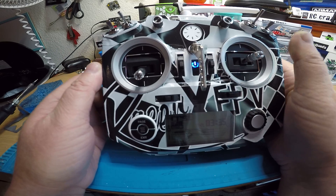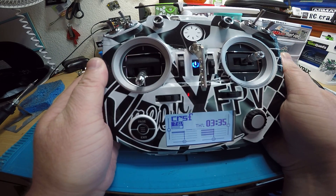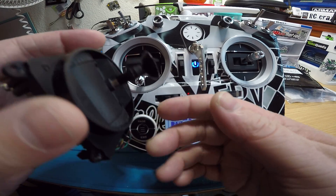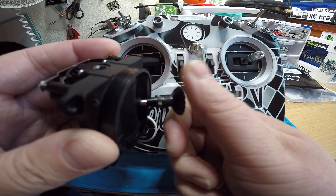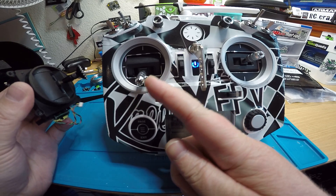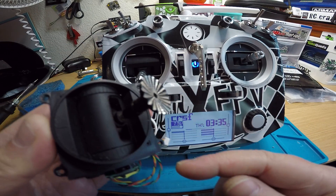I also put in new gimbals — these are the M7 hall effect gimbals. One thing to note is your old gimbals' sticks are a different size; I think these are smaller. The new ones are M4 size, so you're going to need to get new stick ends because these stick ends are not going to work on the new gimbals.